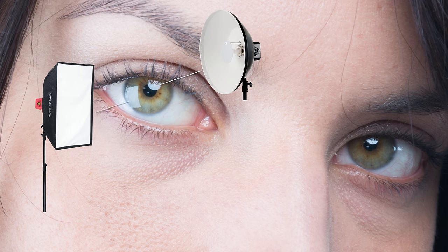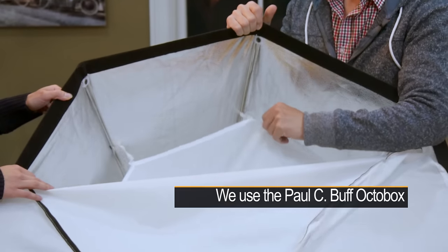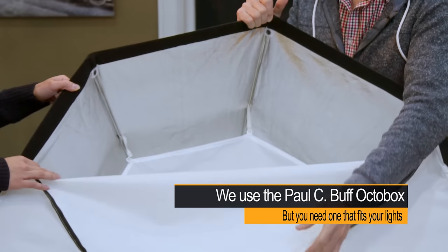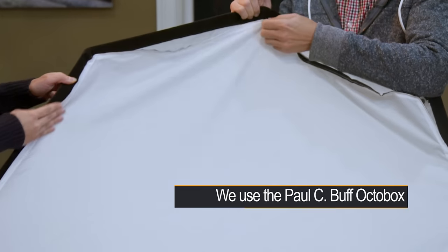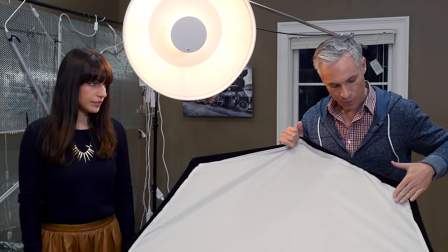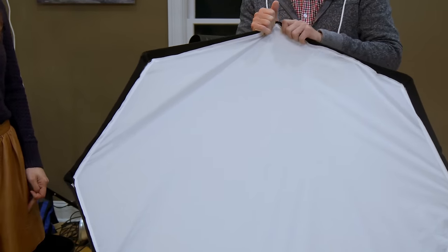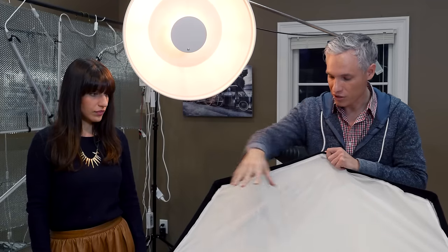The softbox, as the name indicates, is soft — it has diffusers inside of it, two separate layers of diffusion in this particular model. The light comes through, hits this, bounces against the inside, and then hits this and bounces out in every single direction. When a photographer describes light as diffuse it means it's coming and hitting the subject from many different directions at one point. So this entire surface will be bouncing light in every single direction, hitting the subject from all angles and filling their entire face with light, kind of eliminating shadows if it's close to the subject.